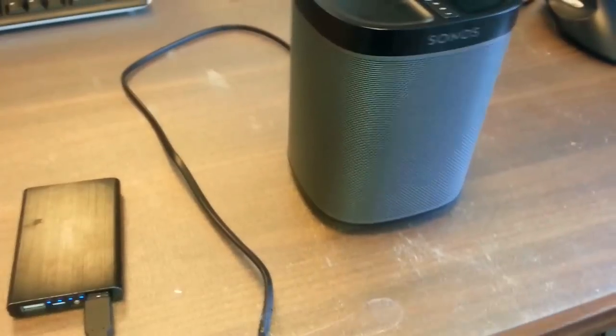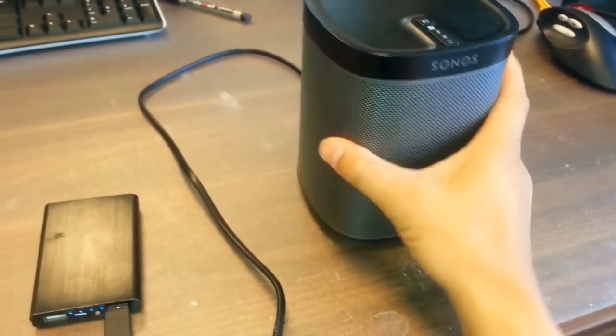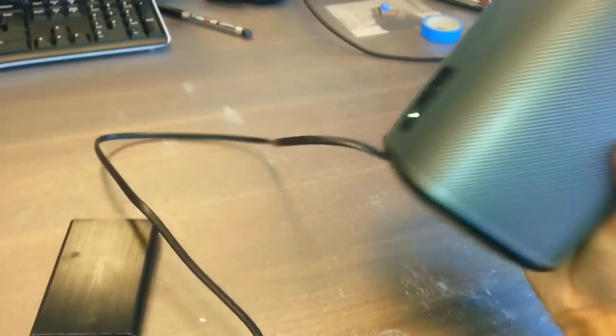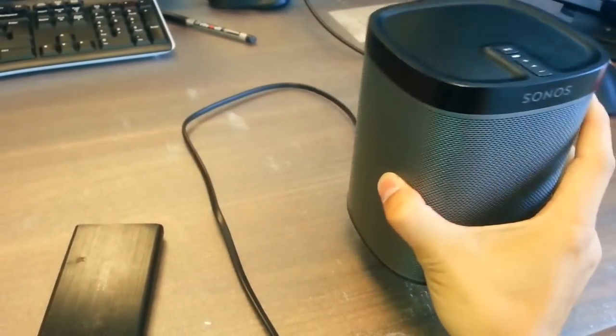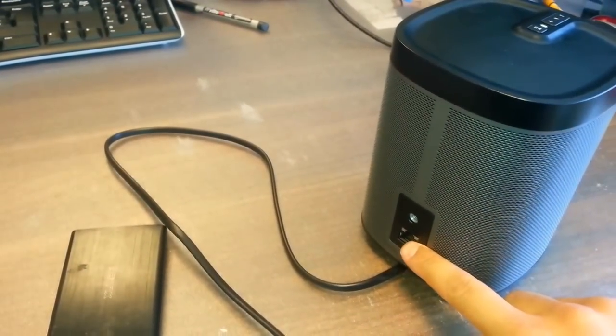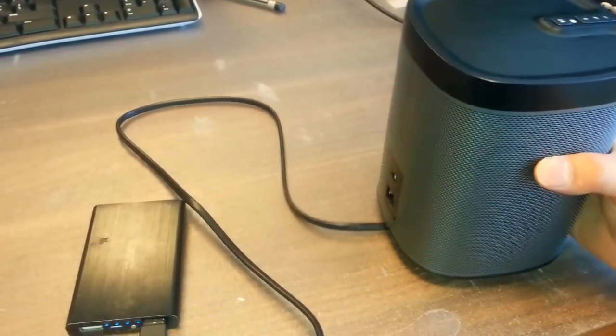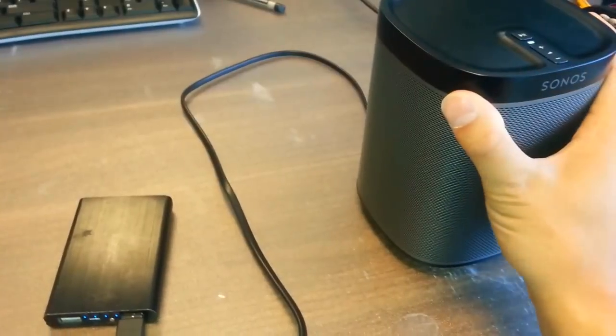Hey guys, thanks for visiting this video. In this video I want to show you that I have modded my Sonos Play 1. This is the Sonos Play 1 — it's a rather heavy speaker that you can connect using ethernet. Here you have the ethernet port. Or if you have the Sonos Bridge you can also play it wirelessly.